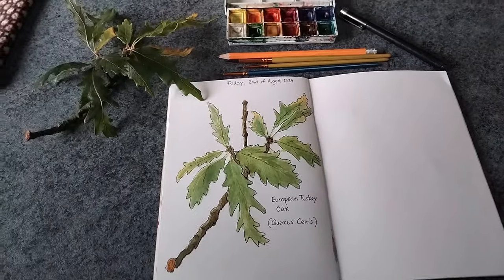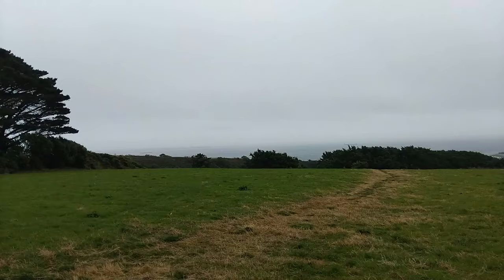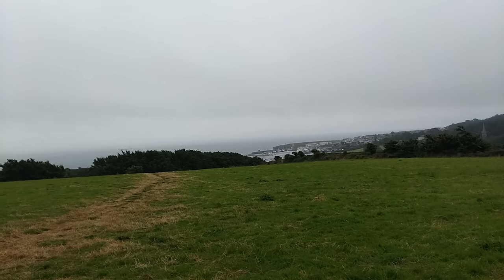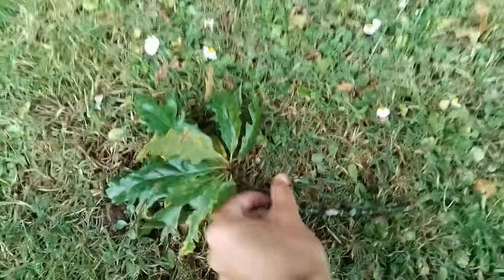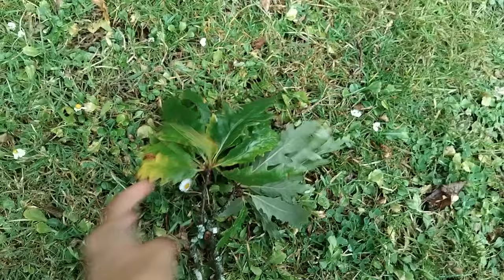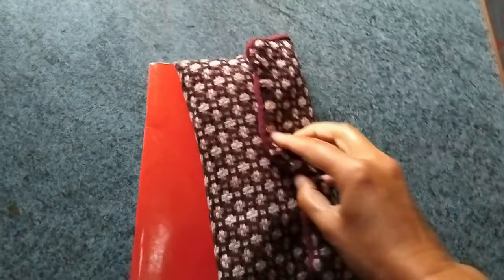Hello friends, welcome to the Wild Cherry Farm and my first nature journal with me video. A few weeks ago I shared how we use a journal to do nature study, and today I want to give you a little peek into our process from start to finish. Come along and join me in the Irish countryside to fill a page in our nature journal.